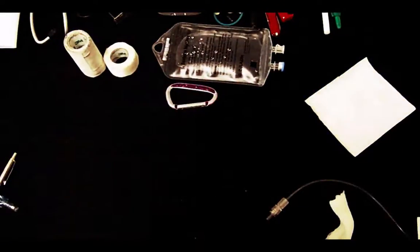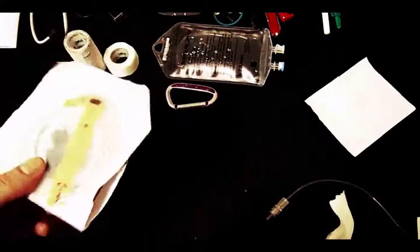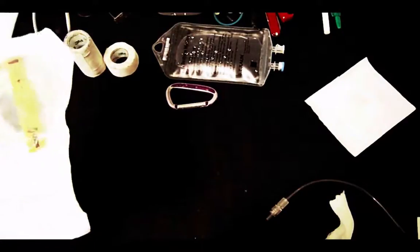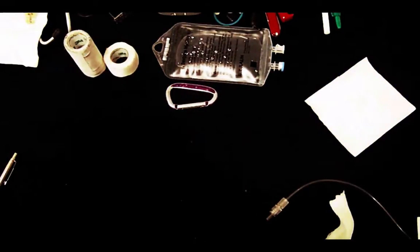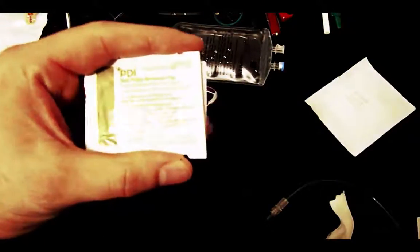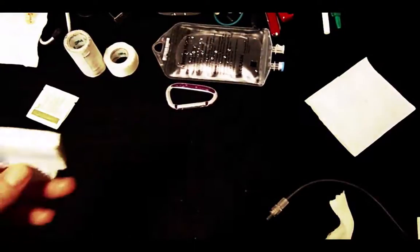Another item I carry is a neonatal pulse oximetry probe. You can use it on neonates, but it's also useful when ICU patients have poor perfusion to their distal extremities and you get no reading on your monitor. Because it's flexible, you can tape it around the earlobe and potentially get a reading. I also carry nail polish remover — this is more applicable on scene calls. If a patient has thick nails with nail polish and your pulse oximetry isn't reading, you can use this to remove the nail polish.